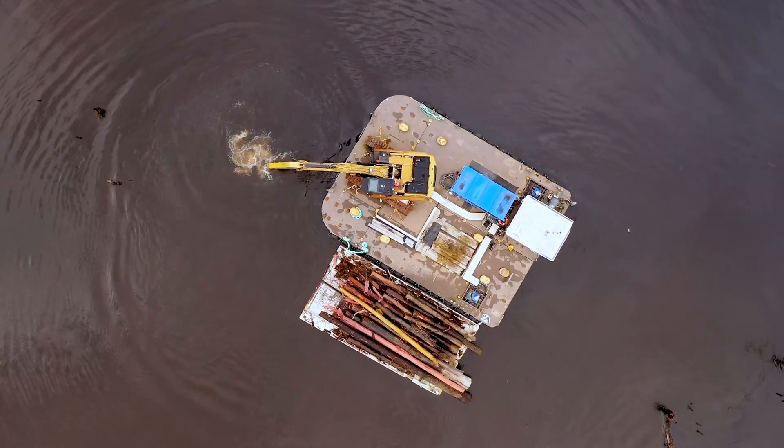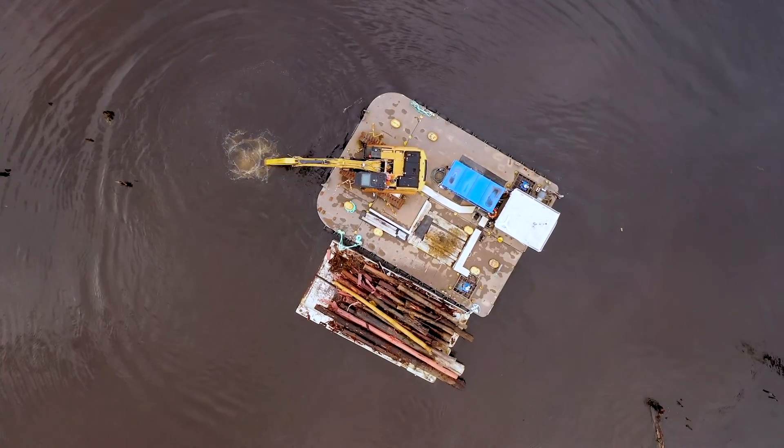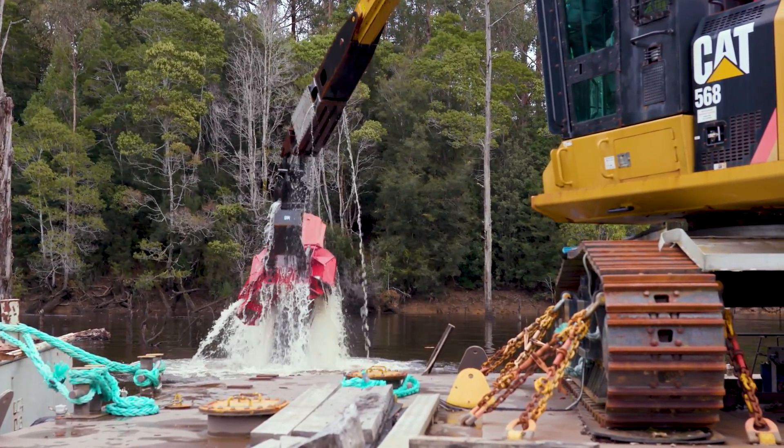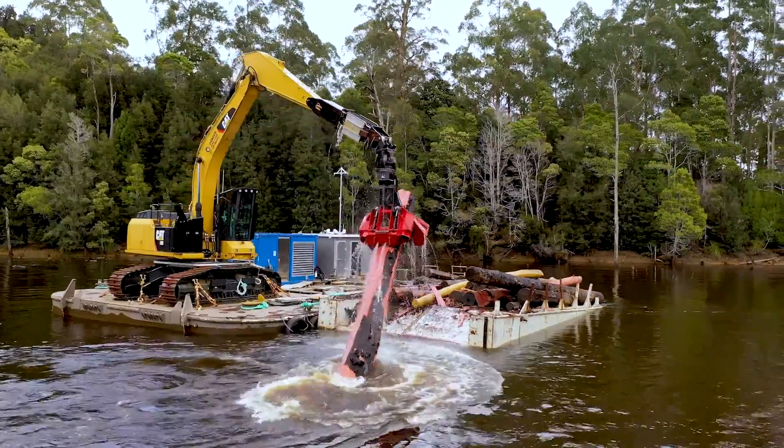It's driven by three thrusters and it's got a 45-tonne excavator that can harvest a tree by going down into the water column, grabbing the tree, cutting it, and then pulling it back up.